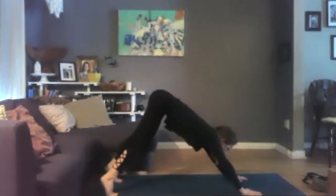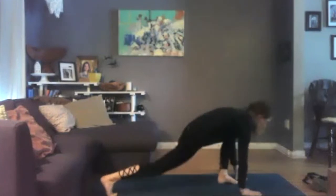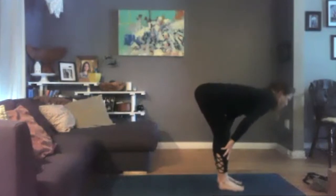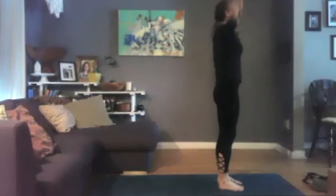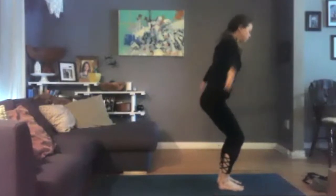Nice and slowly — inhale, lift up onto the balls of your feet, bend your knees, tiptoe-walk or step or hop your feet forward to your hands. Hang heavy. Find your halfway lift — palms come to the shins. As you exhale, fold. Take an inhale, sweep the arms up, bringing yourself to stand. Exhale into Tadasana. Moving into Utkatasana — bend into the knees, hands come at heart center.